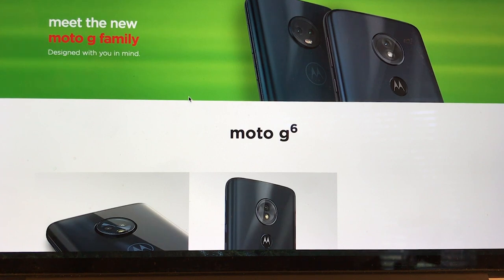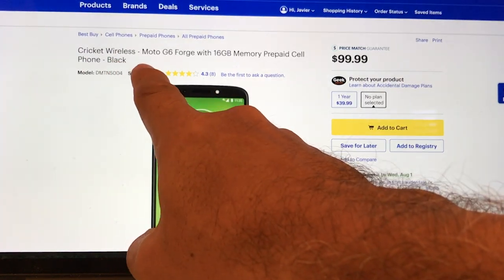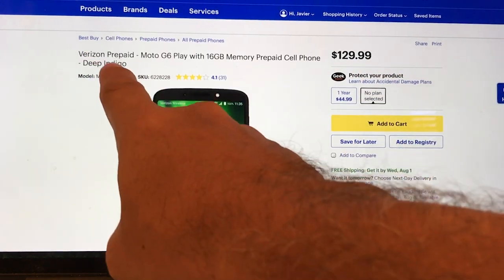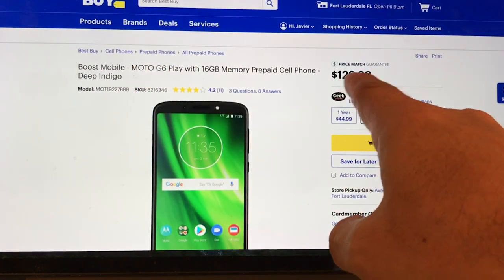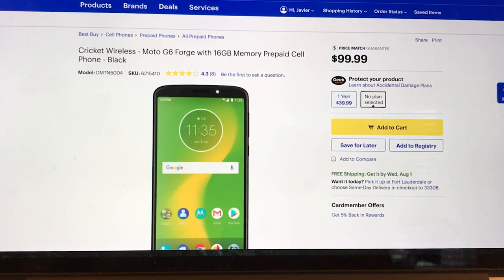You can find the Moto G6 Play in different carriers as a prepaid phone. The first one, of course, is Cricket Wireless at $19.99. But also Verizon has it for $129.99, Boost Mobile for $129.99, and lastly Virgin Mobile for $129.99. So right off the bat, this one is cheaper and it's the same.